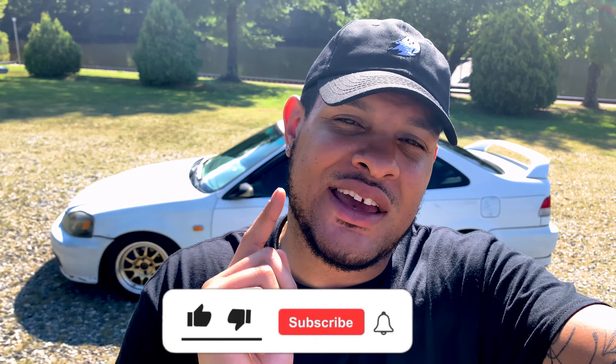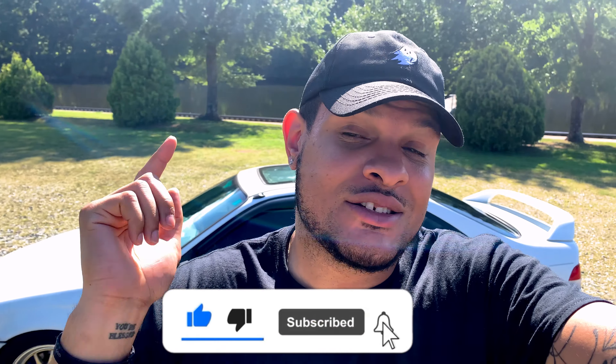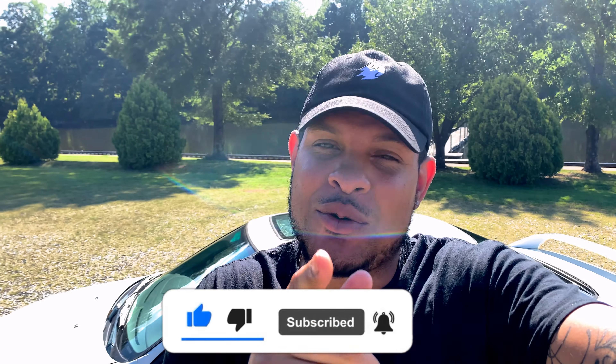Alright guys, that's going to be it for this one. I appreciate you for tuning in. Be sure to hit that like button — hitting that like button gets the video out there to more people so we can get more subscribers. If you haven't yet, hit that subscribe button. Be sure to drop a comment down below and let me know what you think. And as always, take care of yourself, take care of each other. Peace and love, I'm out.